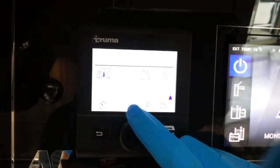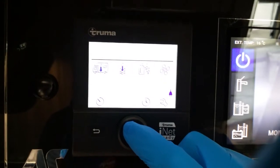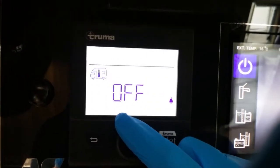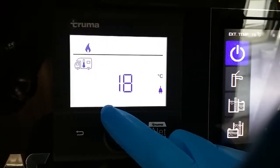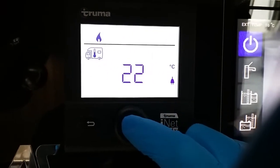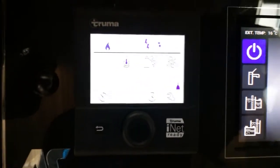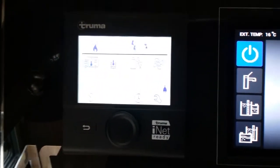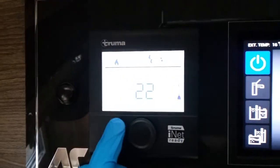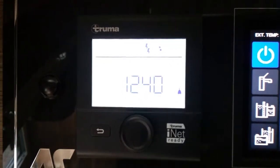If we now start rotating the button, we will come to this first icon here and this is for your heating. If I now click on it, heating is off. All we now do is rotate and pick whatever temperature we would like it to be inside the van, and then click to store it in. You will now see a little flame has appeared above — that little flame represents the heating system. Whenever the heating system is actually running, that flame will steadily flash, and then once the temperature has been achieved, it will go back to a solid state.